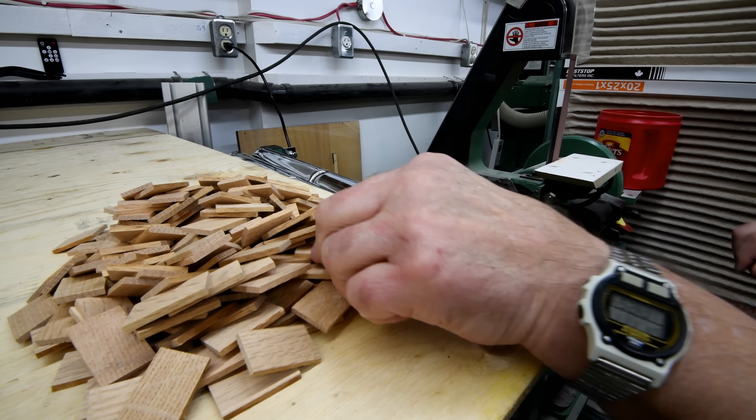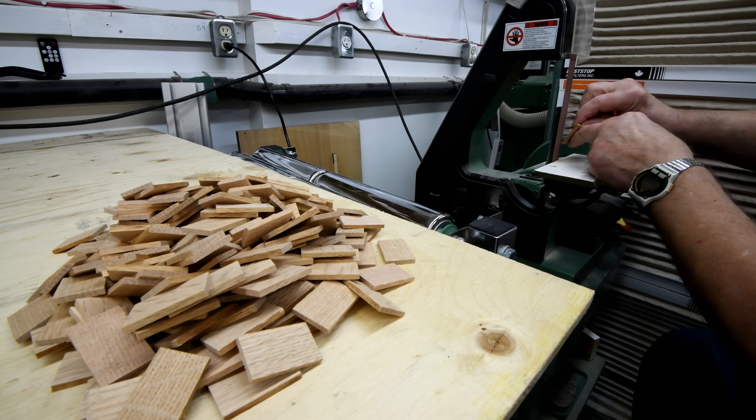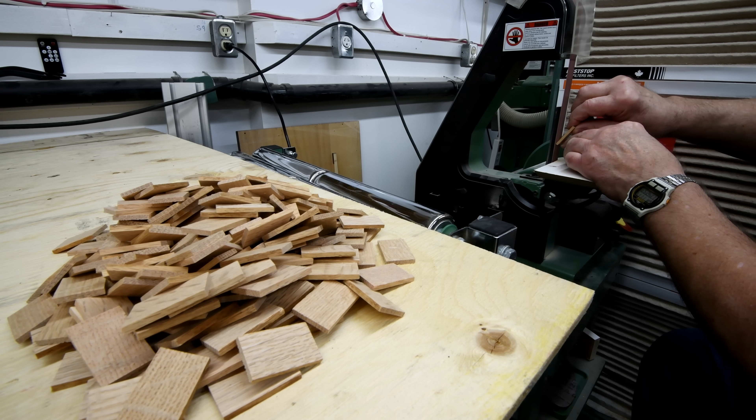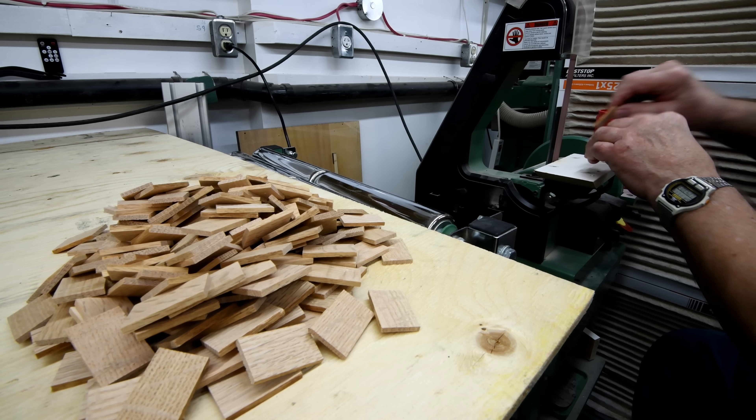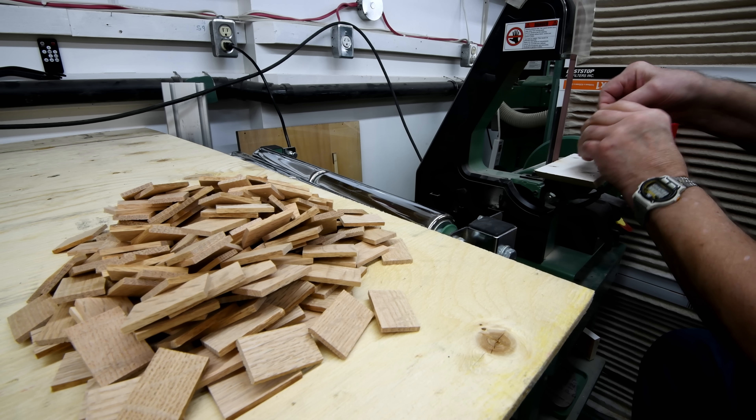For those of you watching the spindle series: my neighbor was over this morning, we cut all four spindles to the right length, and he's a happy camper — well, that makes me happy anyway. Back to the clock.